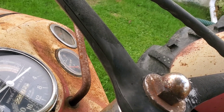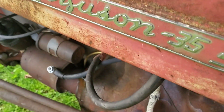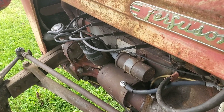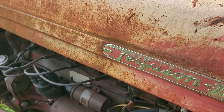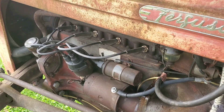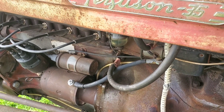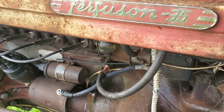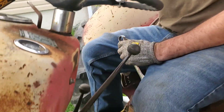You gotta choke it. Come on, baby. Hold on a minute — come here and hold the choke. When it lights up, push it in. Push it in. I'd say that's a little flooded — went from out of gas to flooded.